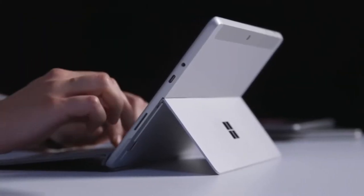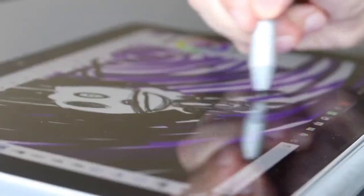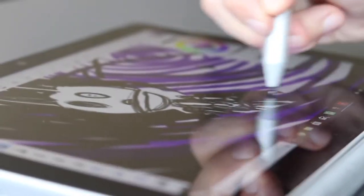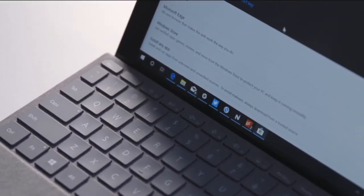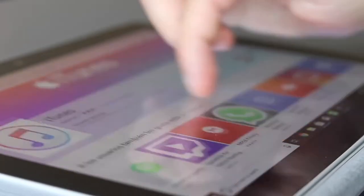Overall, the Surface Go is the ultimate secondary PC. Although small, the 10-inch display is bright and colorful. The Pentium performance is pretty solid for the price, and the build quality and sheer portability make it a great choice.